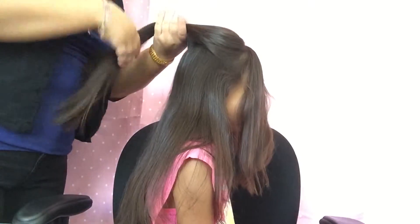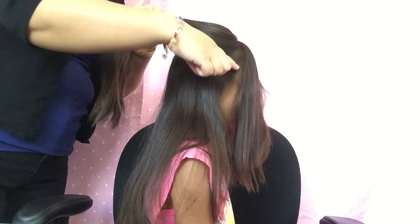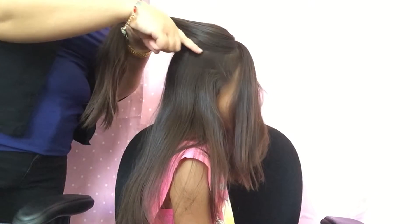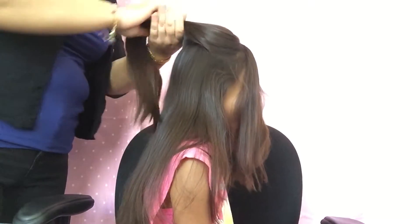So the four sections that I backcombed — I went ahead and did a part going at an angle like this on both sides. Now I'm going to ponytail that.